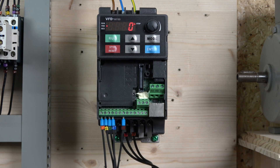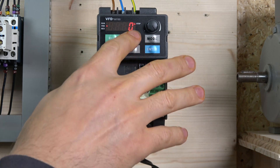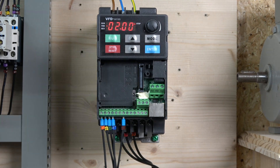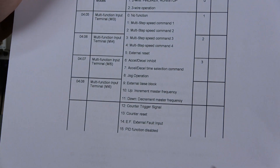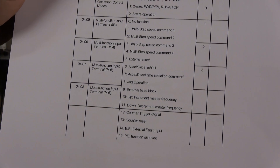When it comes to parameters, there are several things we need to do. First, we need to change parameter 02-00 to 0, which is basically digital keypad up/down or multifunction inputs up/down — so we'll be able to control from the keypad and from actual buttons as well. Everything else regarding sources is as done in the previous video for remote control. We also need to assign the inputs for our up and down buttons, which are going to be inputs three and four.